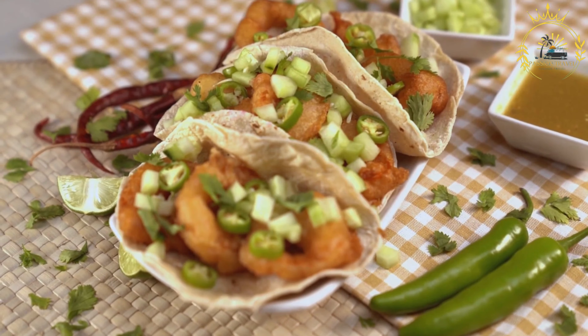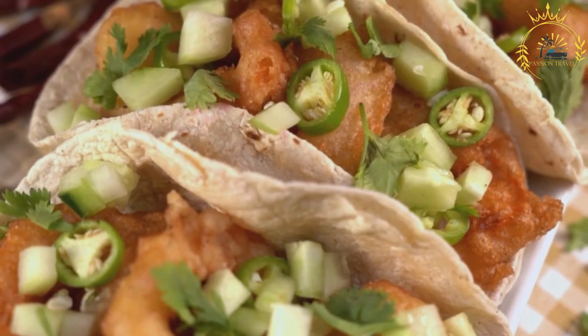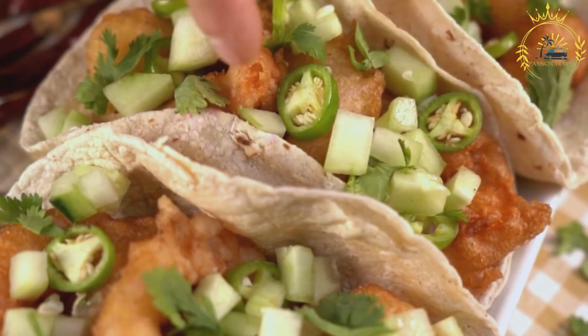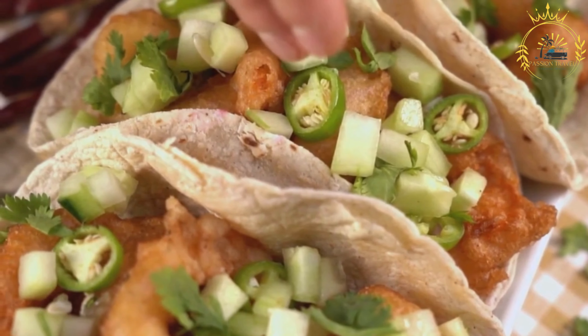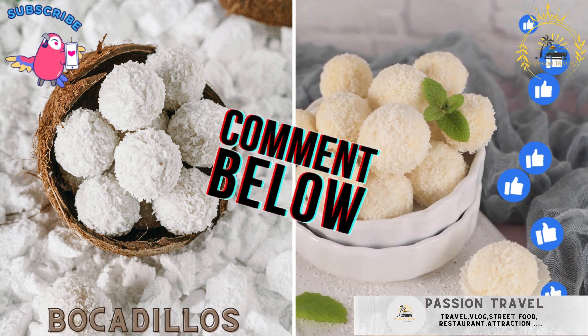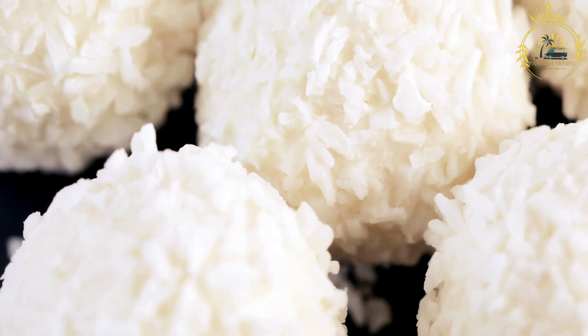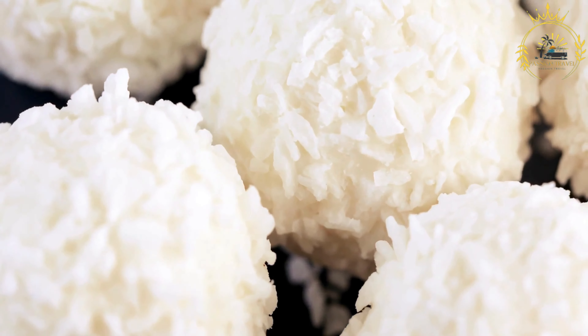Assemble the baleatas. Take a tortilla and spread a generous spoonful of cooked red beans across the center. Add crumbled queso fresco on top of the beans. Optionally, you can add other toppings like scrambled eggs, sliced avocado, avocado sauce, or chorizo. Finish by drizzling sour cream or Honduran mantequilla over the filling. Fold the tortilla in half or roll it up, creating a semicircular or cylindrical shape.